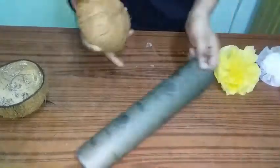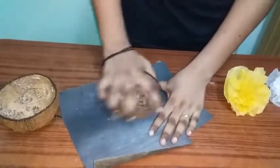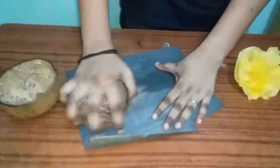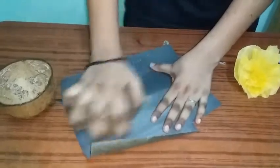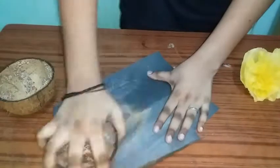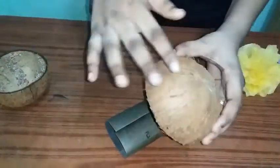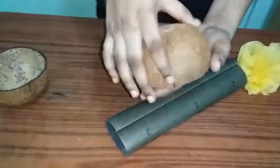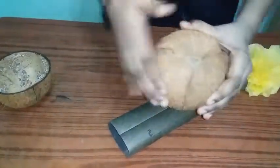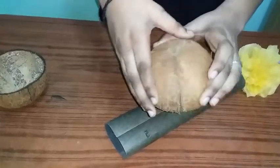We will bring a little sandpaper. We will be able to cut the cover. It is a rough surface, but it is not a rough surface.